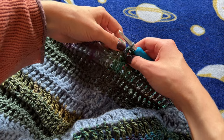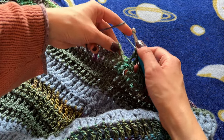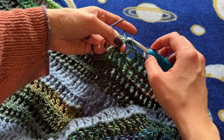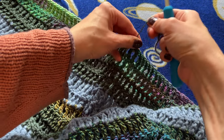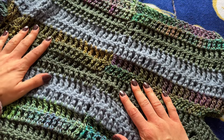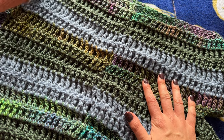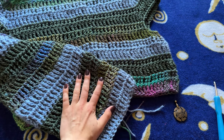Okay, I did my last row of the body of my sweater. I'm just going to slip stitch like normal, chain one, pull out the yarn, pull it to tighten — and that is the end of the body. Now I'm going to work on one of the sleeves and then we're going to work on the other sleeve together. I finished the first sleeve and now I'll show you how I did it.